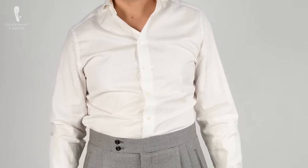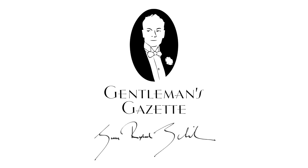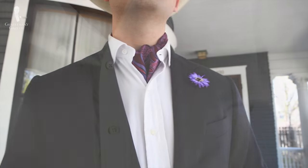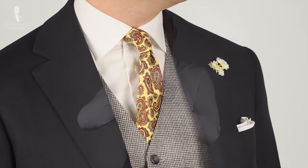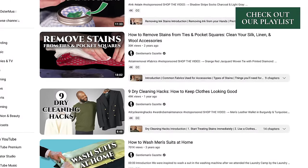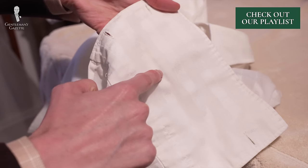Welcome back to the Gentleman's Gazette. In today's video, we'll share all of our advice on how to restore and maintain the brilliant whiteness of your dress shirts. White dress shirts are a foundational item in a classic men's wardrobe, but if you own one or more white shirts, you've probably experienced the difficulty of keeping them white. Today's video is another installment in our ongoing stain series, and in it we'll describe why shirts discolor, how you can get this discoloration out, and how to prevent discoloration in the first place.